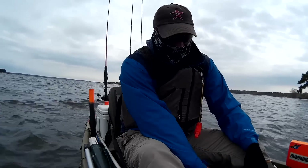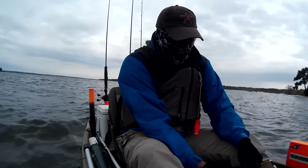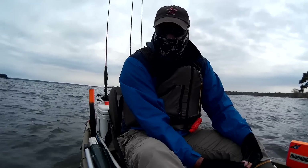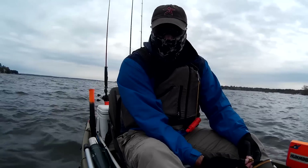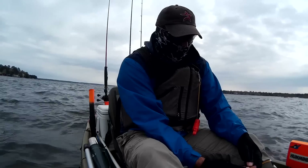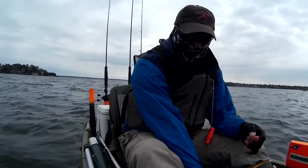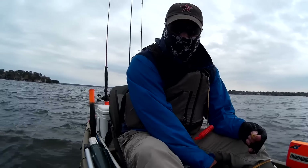Once again, another advantage of a kayak: I can fight the fish sitting down if I want to, and I'm close to the water, so when I get my hands dirty — chicken liver, worms, whatever it is, catfish doe baits — I can simply reach over the side and rinse off my hands. And if I do drop worm guts or shad or whatever in the bottom of the kayak, I don't have to worry about getting my carpet dirty because I don't own carpet.